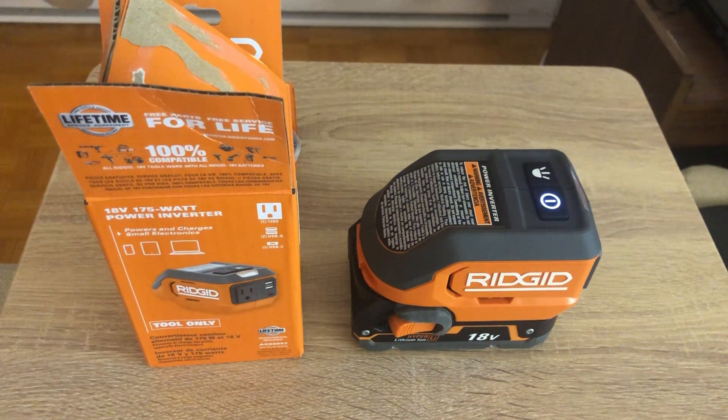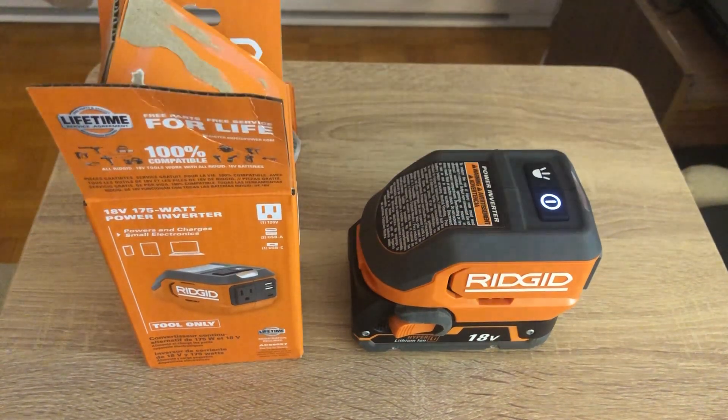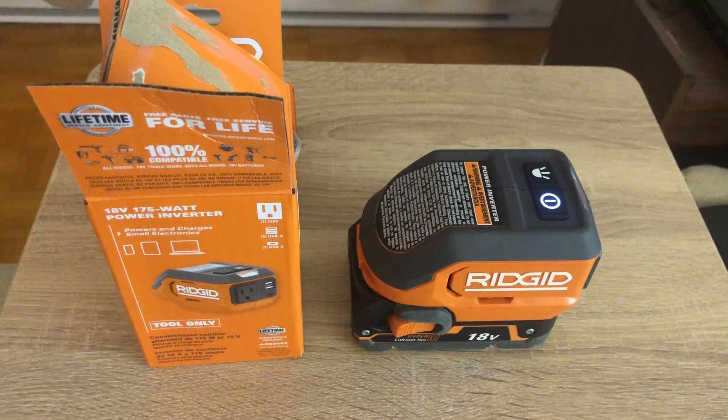That's why I'm returning this to Home Depot. Rigid, if you're listening — in the future please put out a pure sine wave version. It might cost a little more, but just pass that cost on to the customer. This would have been a great backup device, but since it's not pure sine wave, I won't risk damaging my electronics.